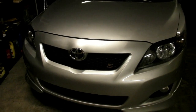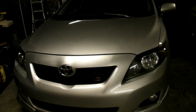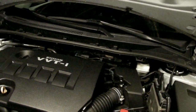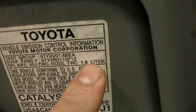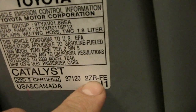Today I'm going to be changing spark plugs on this 2009 Toyota Corolla. It's got the 1.8 liter engine. Before you get your spark plugs from the auto parts store, you're going to want to check to make sure what engine you have in your car. You can do that by the emission sticker up on the bottom of the hood here. You can see here it's a 1.8 liter, and this is the engine code right here — it's a 2ZR-FE.